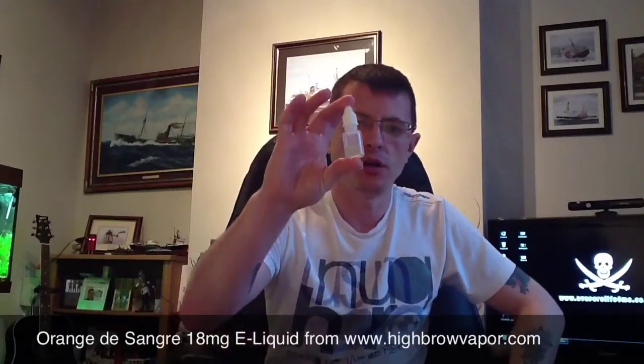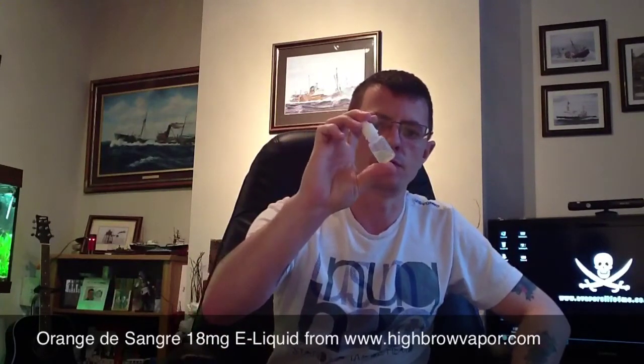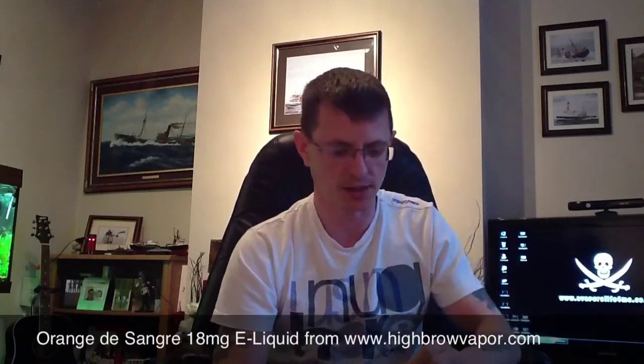Good evening everybody, my name's Dougie. Tonight I'm going to do a quick juice review on Orange de Sangre from Highbrow Vapor. I didn't purchase this juice — I was kindly sent this from Glenn, aka Romestino, from the UKV Forums. So thanks very much for that, Glenn.